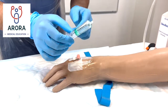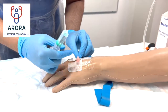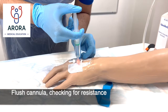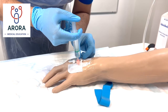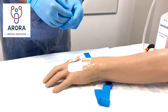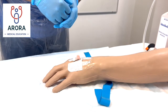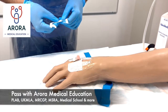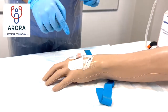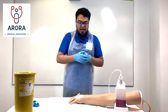Having done that, draw up sterile saline into a sterile syringe and flush — warn the patient it might feel a bit cold. Insert and it should go through without resistance, meaning you are in the vein. If there is resistance, you're unlikely to be in a vein and would need to repeat the procedure. Once satisfied, write the date and place the label next to the cannula. Thank the patient, tidy up, and document in the notes.